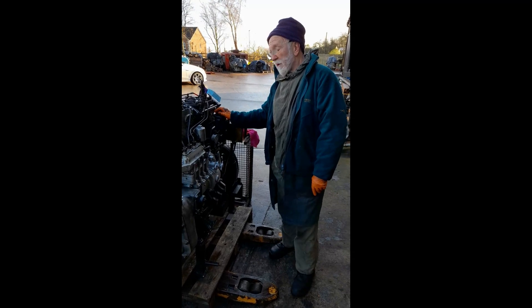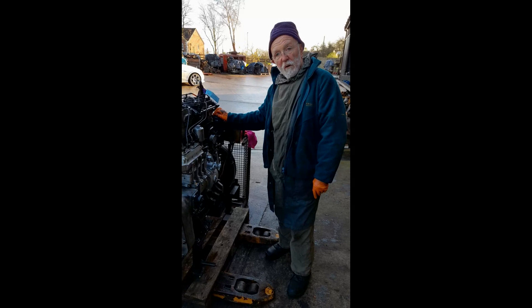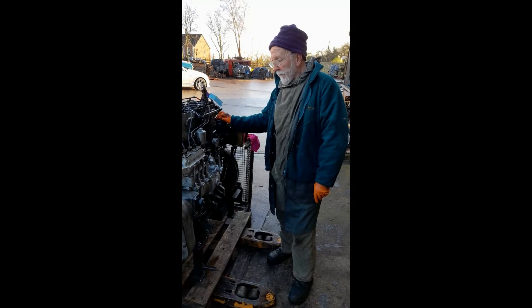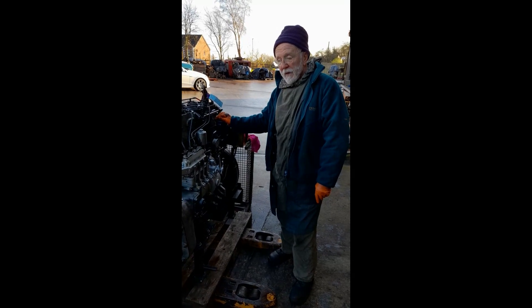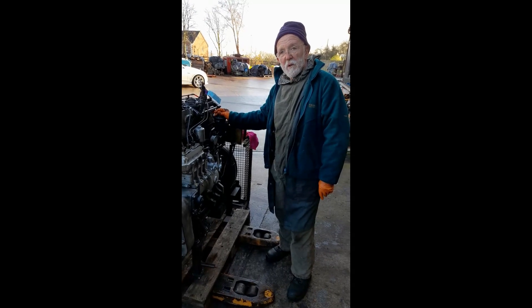So that's it. That's all I've got for you on this engine. We can say bye-bye to her. We'll put her in a crate now and off she goes back to her owner. Any questions, please ask. Thank you so much for joining us. Bye-bye.